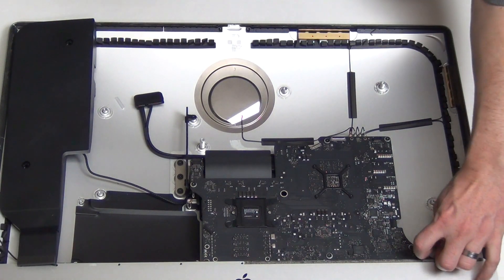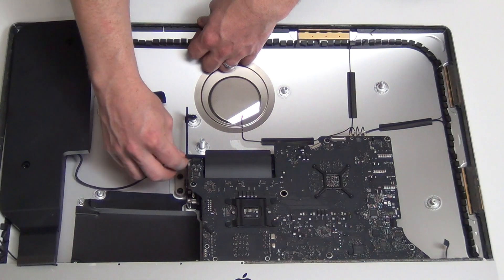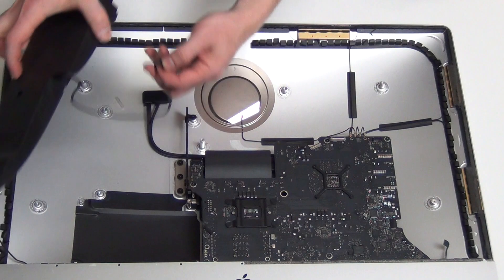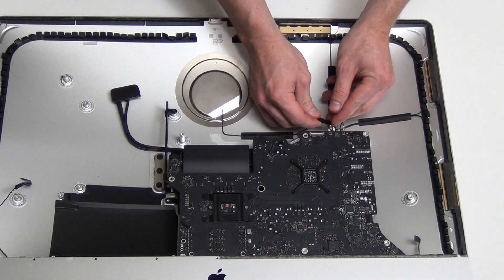Unplug the audio cable from the logic board and then unplug the last speaker assembly from the logic board and remove it. Unplug the wireless antennas from the logic board.